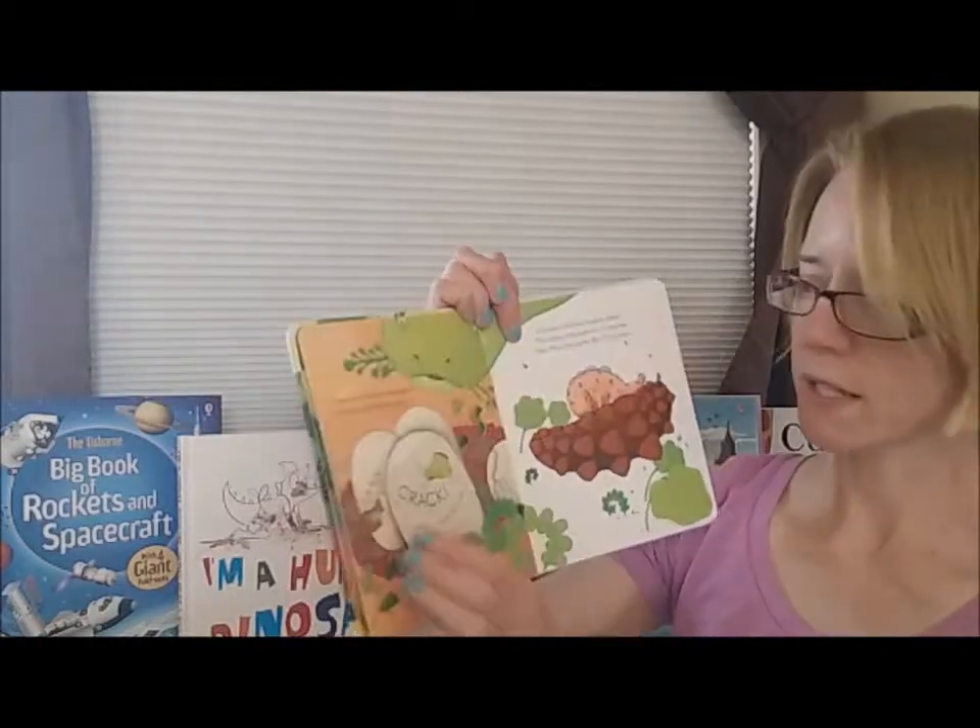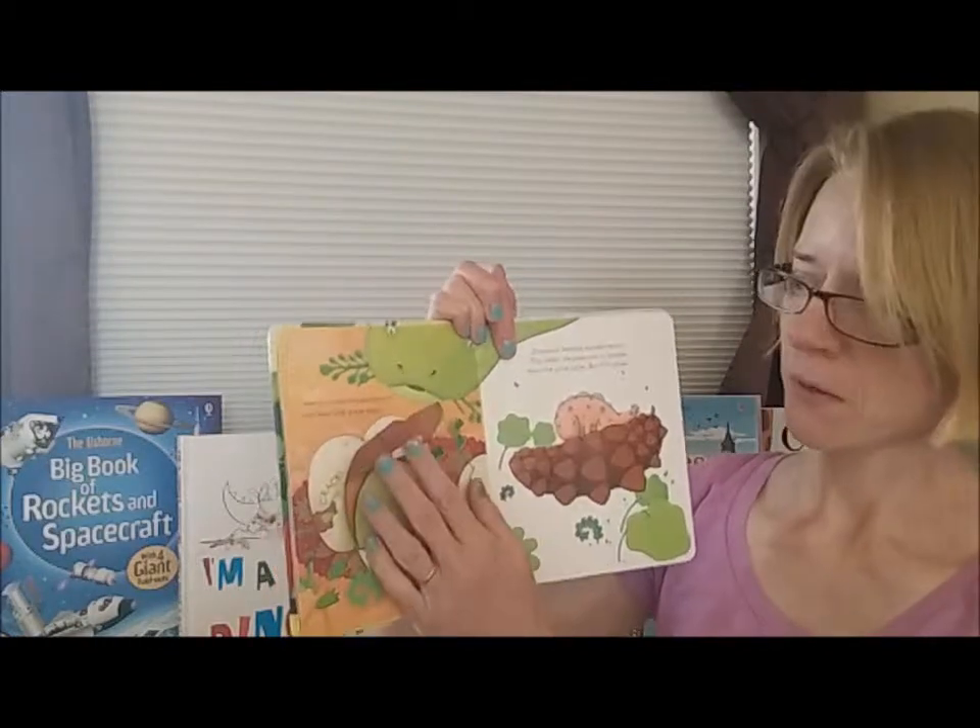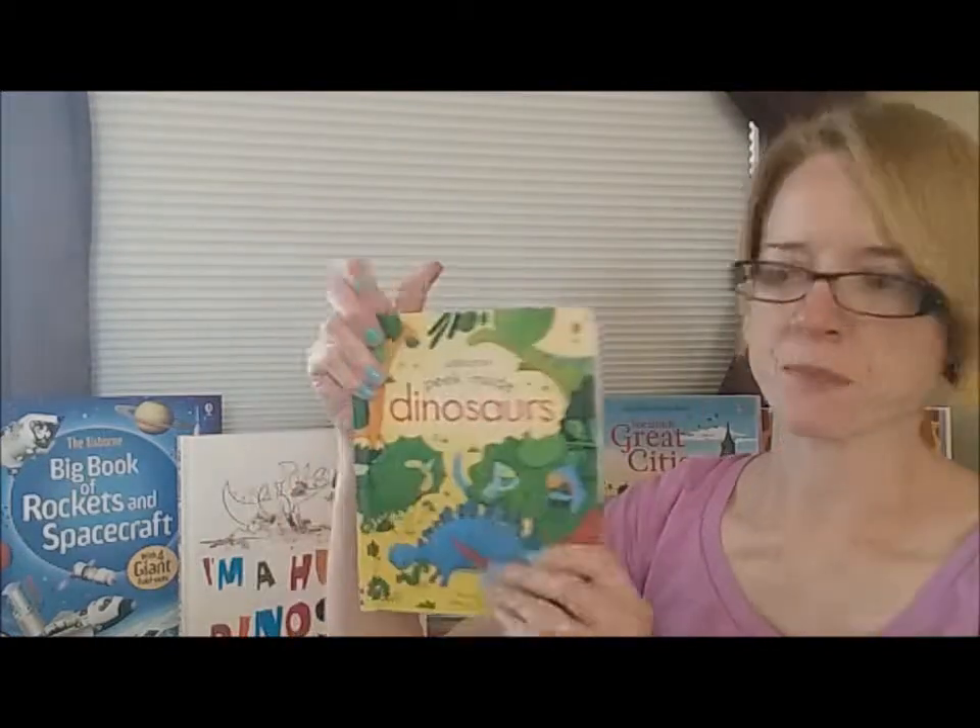The board pages aren't quite as thick as the Lift and Look. Lots of fun in these, and these are $11.99 each.